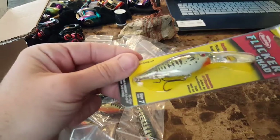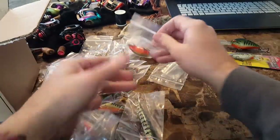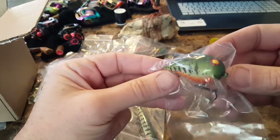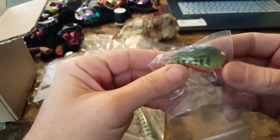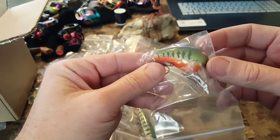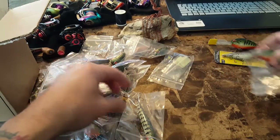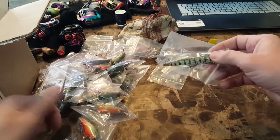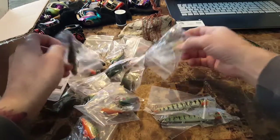There's a Flicker Shad — that's going to be an awesome bait. There's a bunch of these. I believe that one started out as a Bomber. I think this is one I kind of call the bobber; it just barely gets under the surface, almost like a wake bait. I have several of these also done up.